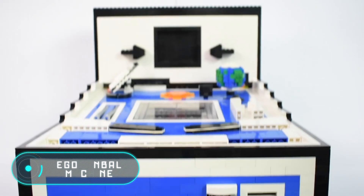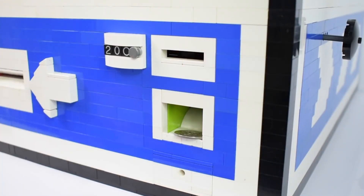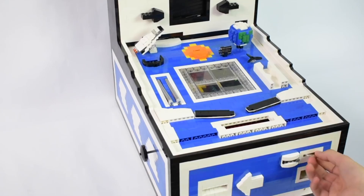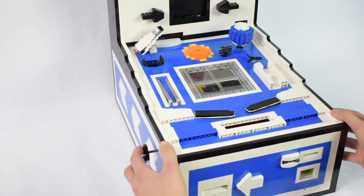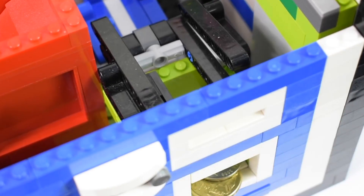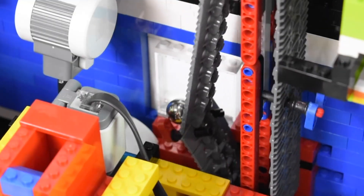Lego pinball machine. This mechanism was built completely out of Lego pieces. The device includes the main game field decorated in a space style, a display that shows all the data, as well as a mechanism to launch the ball. It features thematic cards with facts about space and a rotating mechanism in the form of planet Earth. The Lego pinball machine also has the ability to automatically reboot, and is equipped with sensors that provide a fully fledged game process.